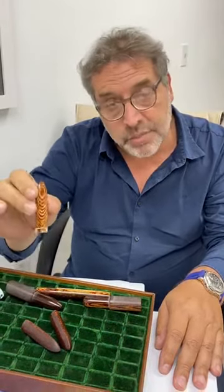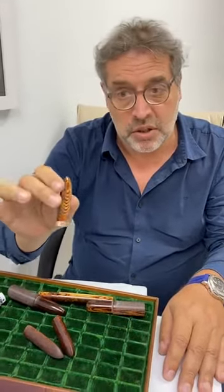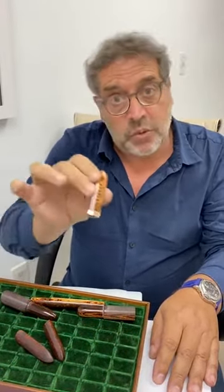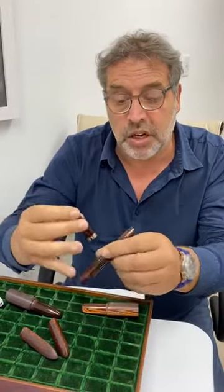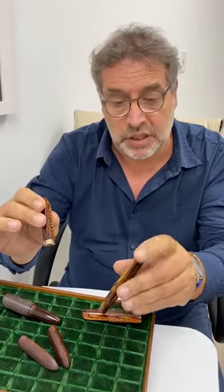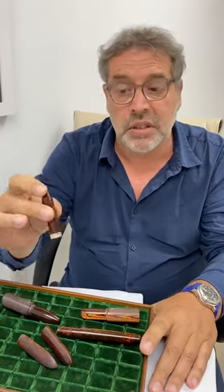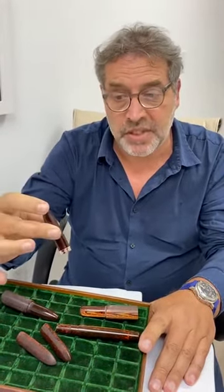I want to tell you one thing: this pen will not be offered outside of the Pen Family. Don't look around, don't spend time thinking you can get something better from another network — it will never happen. It will only be at the Pen Family. You can wait, but you take a risk. Remember that when we did the Bologna Arco Bronze, we sold something like 2,000 pens in almost two years. 300 pens of Spina is really not a big quantity, but this is only what we can do for now.